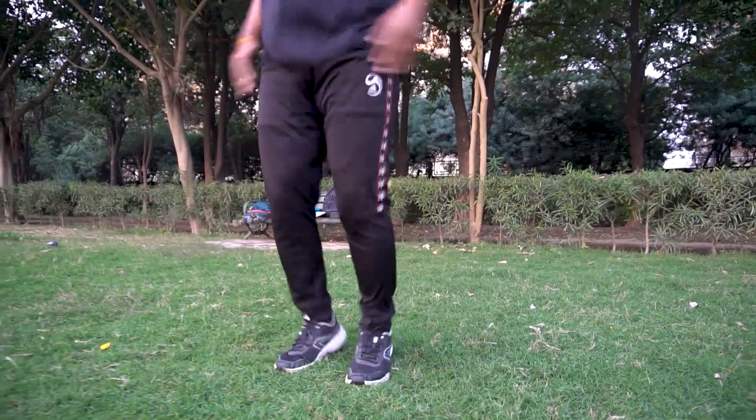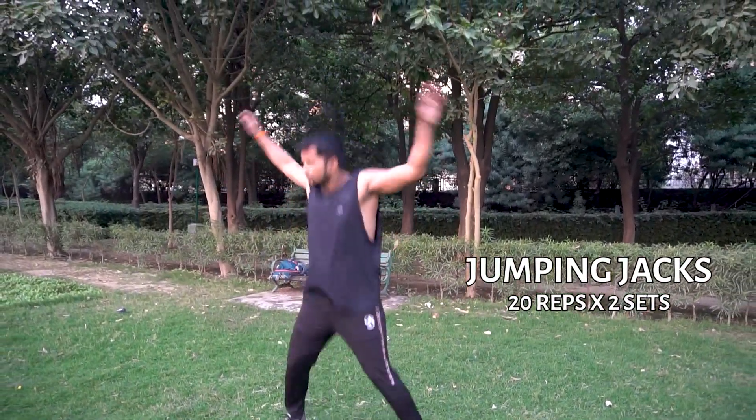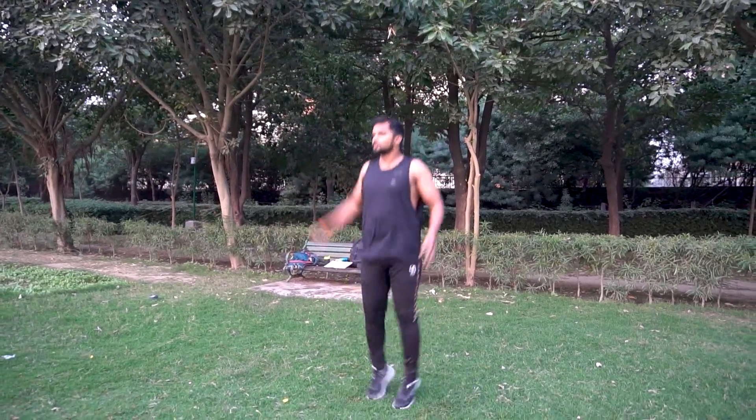This is our first exercise. This is called jumping jacks. You can open both legs and hands, as you can see in this video. This will make your calories good, plus your body posture will be corrected.